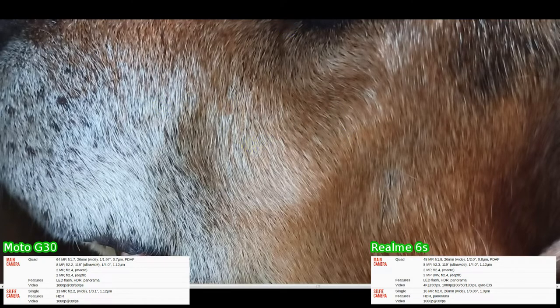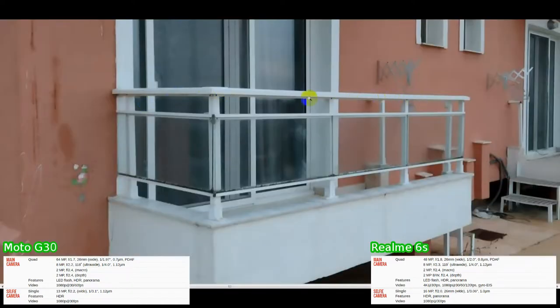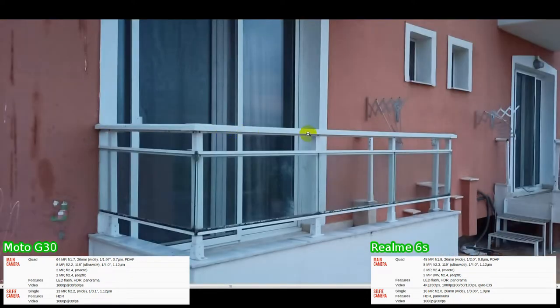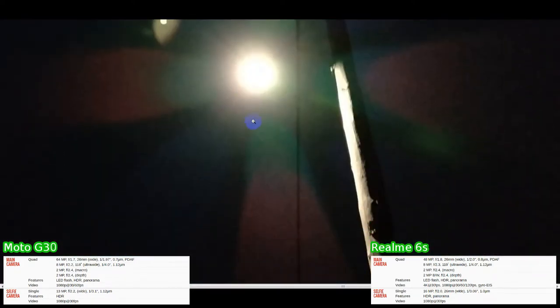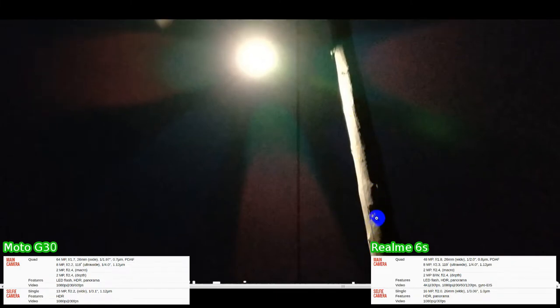We're going to say that the Realme 6S has the edge there. Moving on to outdoor low light conditions — the light here was very, very dim. You can see again that the G30 is struggling with definition, very blurred, and the Realme 6S has better sharpness. Then we've got these close-up shots of a street lamp — a very difficult shot. It's completely black and we're looking directly at the bulb, but the G30 manages to do something with the shot.